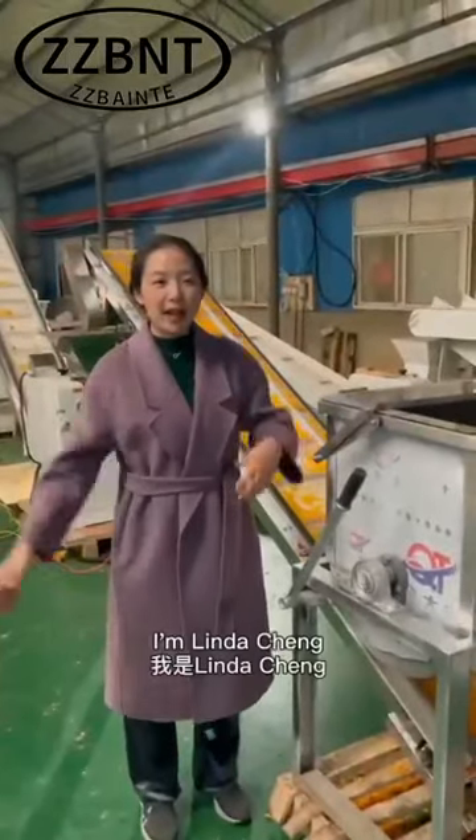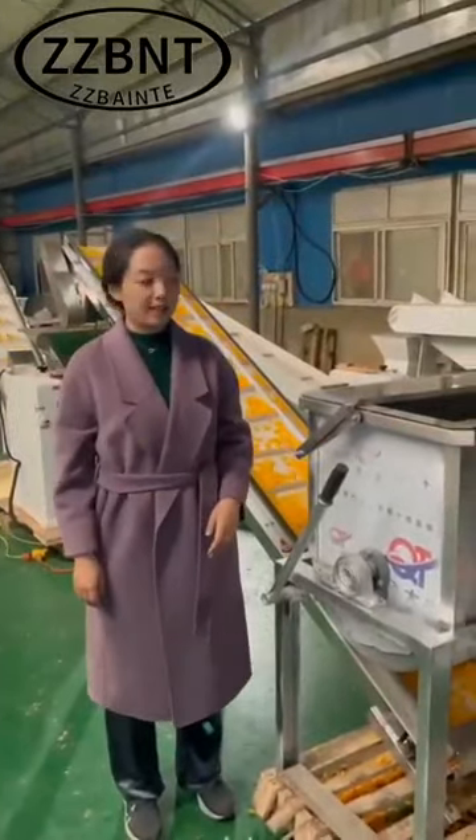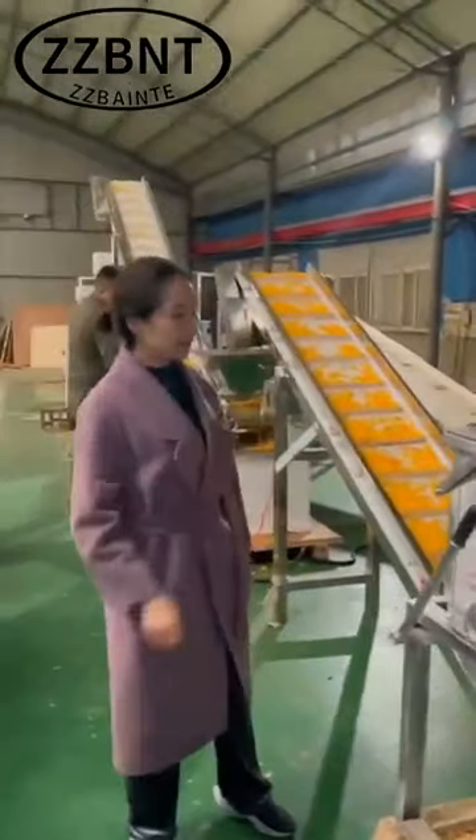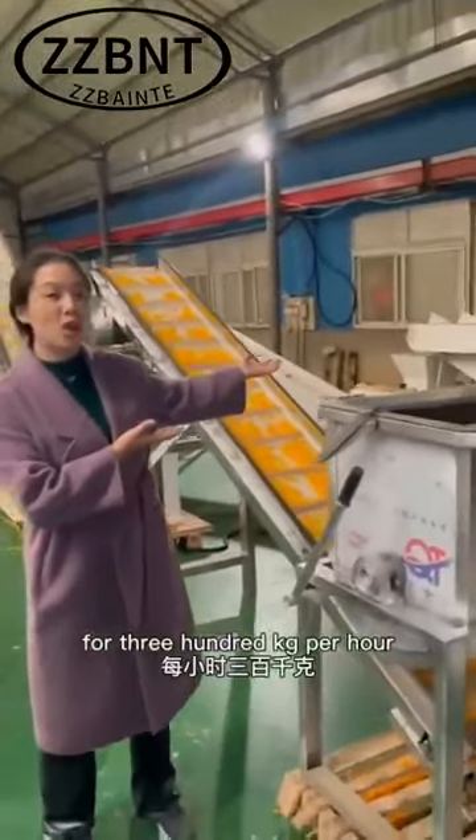Hello everyone, I'm Linda Sheng. See you again. This is our food output for 1.9, or 300 kilograms per hour.